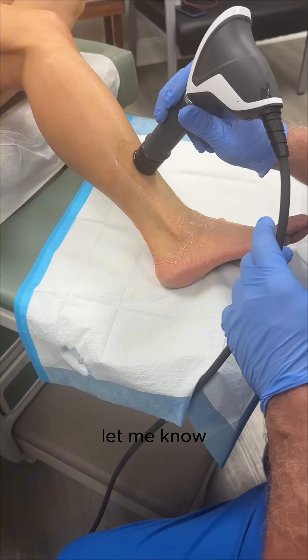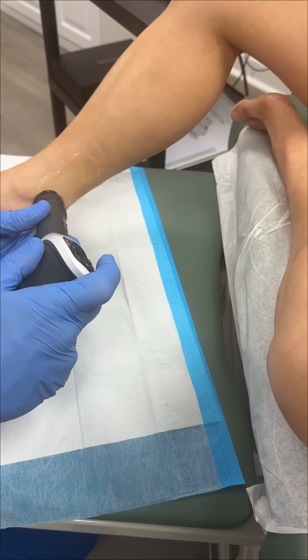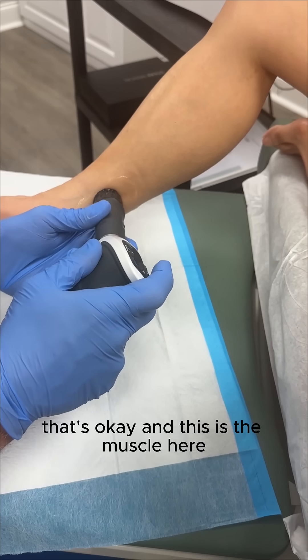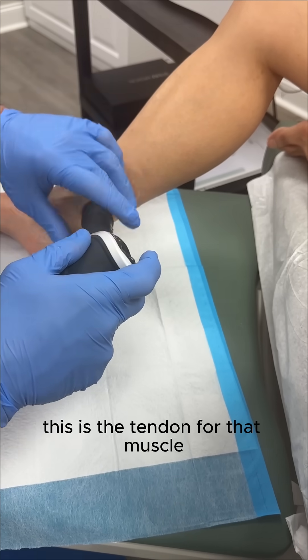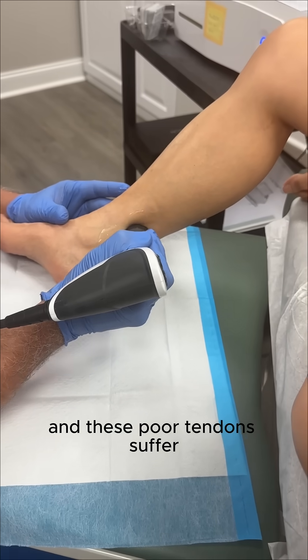If it's not getting easier, let me know. Seems a little easier. I'm gonna come back here — how's your Achilles tendon? That's okay. This is the muscle here. This muscle's the one that points your foot down and turns your foot in. This is a tendon to that muscle. It's a tendon issue typically, and these poor tendons suffer.